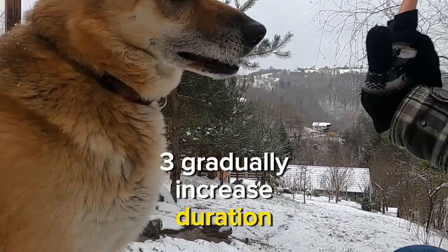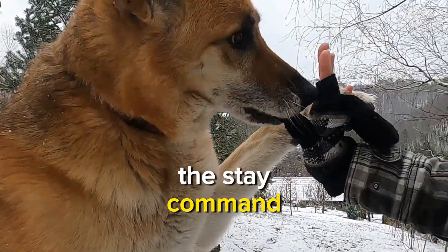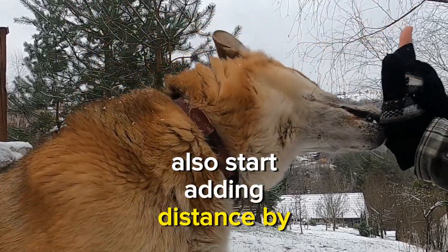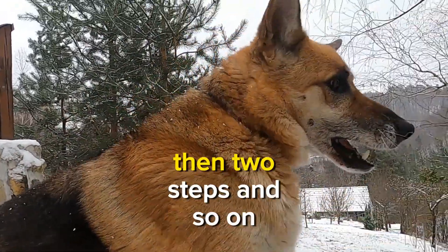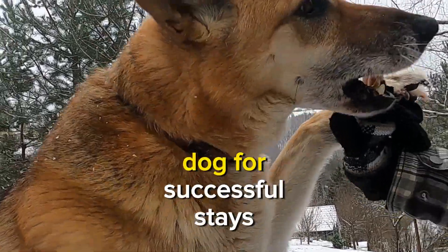Step 3: Gradually increase duration and distance. As your dog becomes more comfortable with the stay command, gradually increase the duration they must hold the position. Also, start adding distance by taking a step back, then two steps, and so on. Always reward and praise your dog for successful stays.